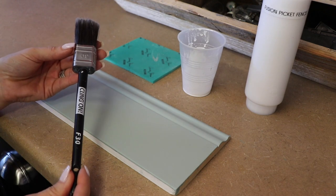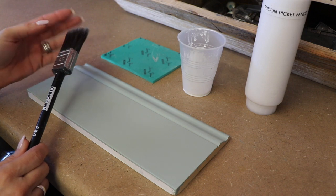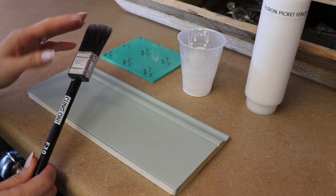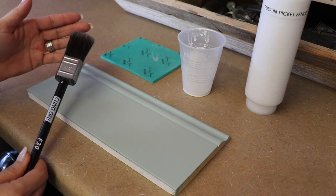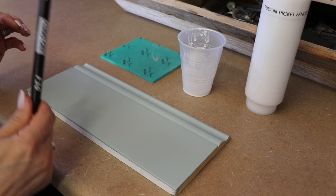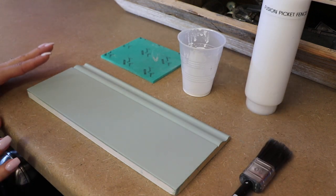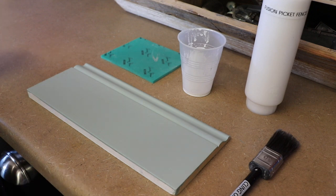Today we're going to use the Klingon F30. I expanded my Klingon line — I have a couple of the F50s, which are the large paddle brushes I always use in my videos. I went ahead and got some of these smaller ones and I love them. I choose to use a smaller brush for whitewashing because it helps me control how much I'm going to put on.